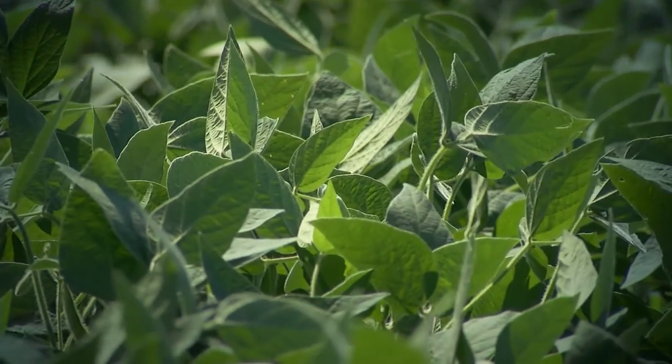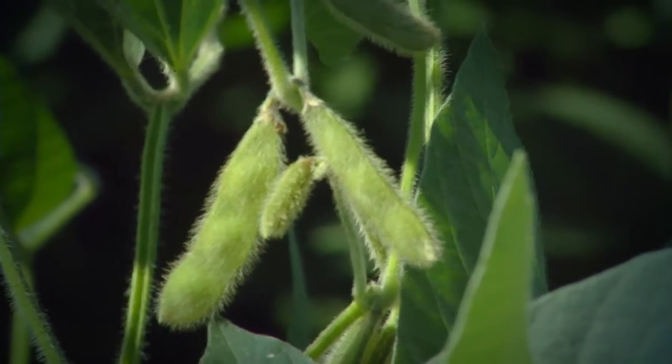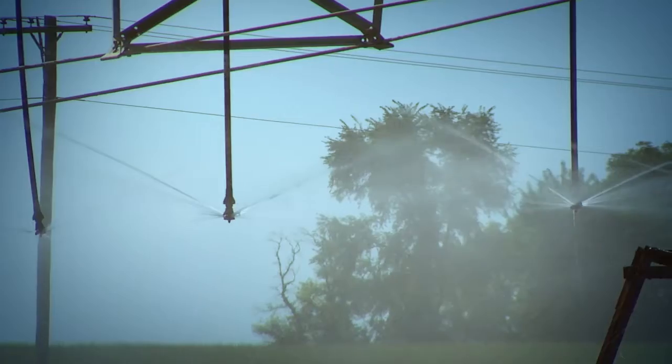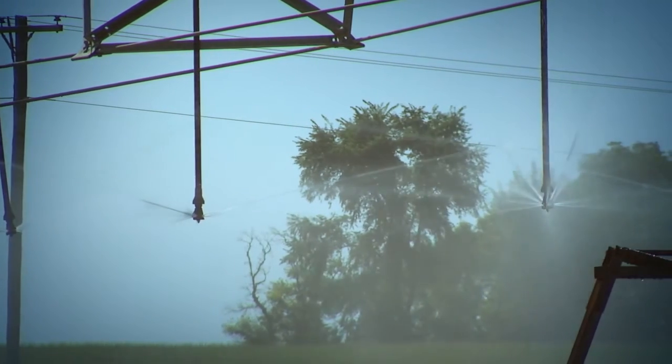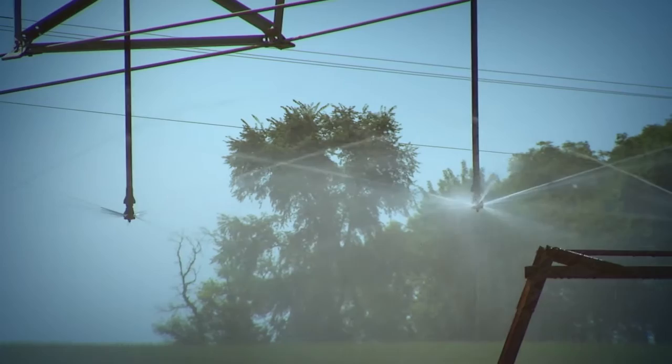Ray and his son Kevin raise soybeans and corn, and to get their crops to look this good, they irrigate. But they're careful to make the most of every drop. Nozzles on their center pivots drop down near the plants to ensure that more water gets to the roots. The old-time sprinklers were at a 45-degree angle above the pipeline, so the water was in the air quite a while before it got down to the plant or even to the ground.